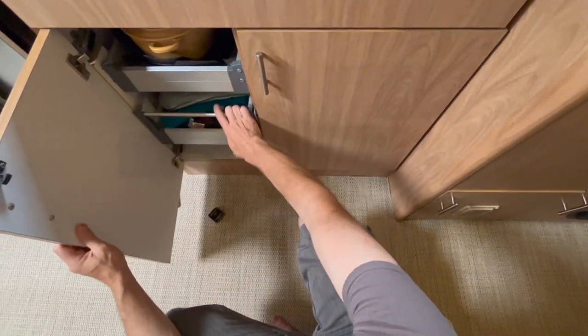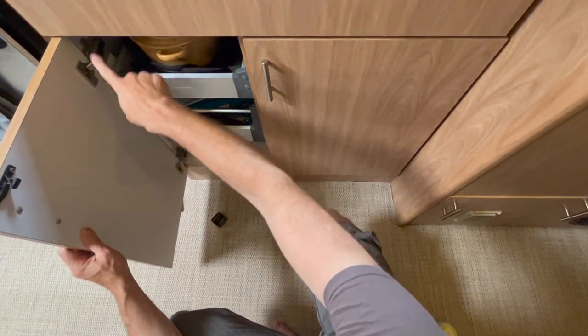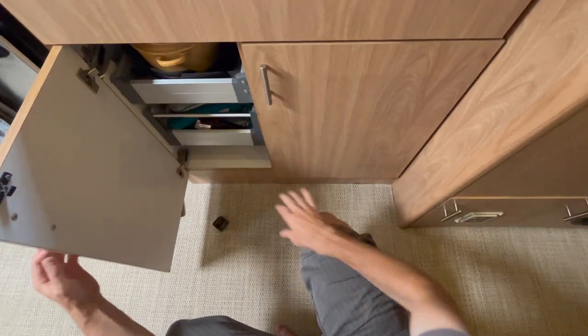With the door back on, the shim doesn't really show and the spacing works with the hinge so that everything opens up cleanly.